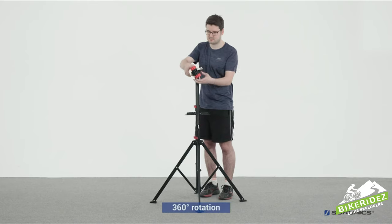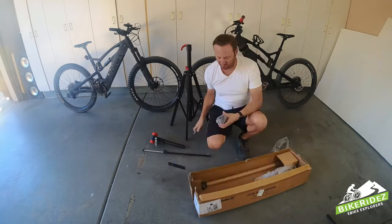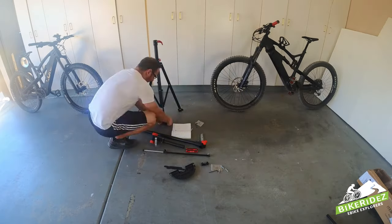However, here it is just arriving from Amazon today. Let me open it up, put it together, and see what's up.